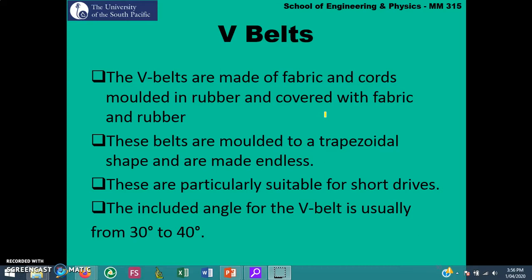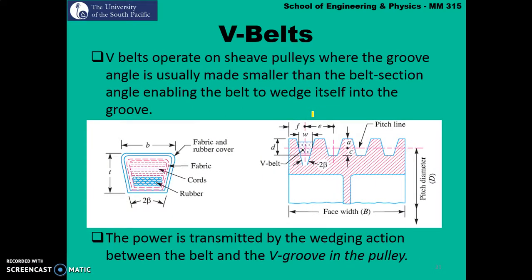The included angles for V-Belts are between 30 degrees to 40 degrees. V-Belts operate on sheave pulleys, and these pulleys have grooves cut on them. The grooves on the pulleys are made slightly smaller than the actual V-Belt cross-section angle. This enables the belt to be wedged tightly between these grooves. The power is transmitted by the wedging action between the belt and the V-groove cut in the pulley.